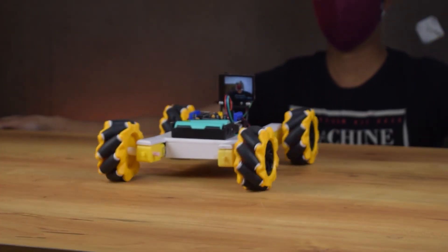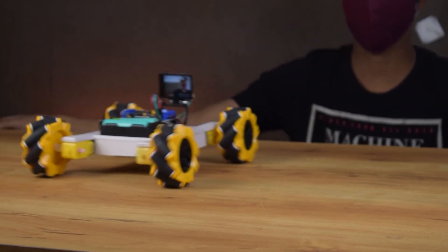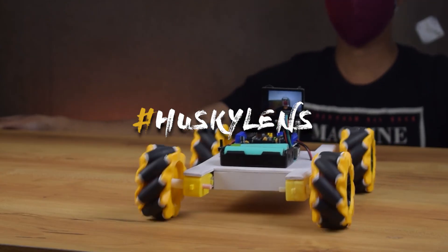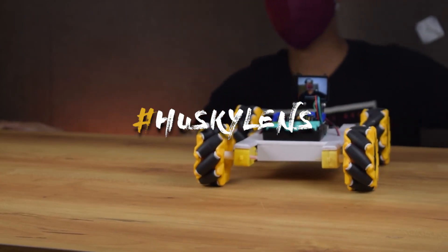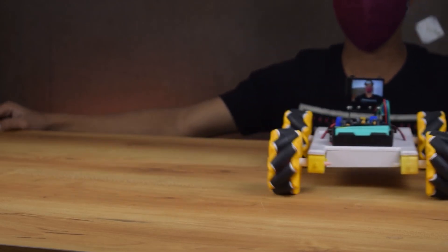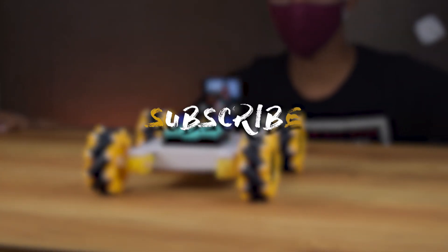Guys, the robot is working well as expected! If you want more projects based on HuskyLens, feel free to comment your idea with the hashtag HuskyLens. The best comment will be shouted out in the next HuskyLens video. Until then, please like and share the video and subscribe to the channel. Bye-bye!